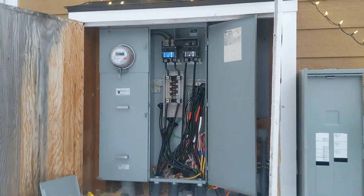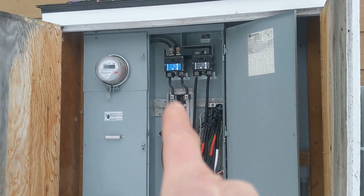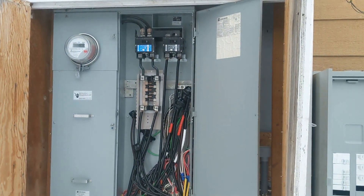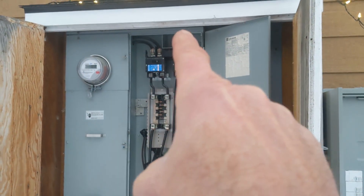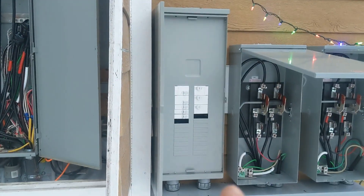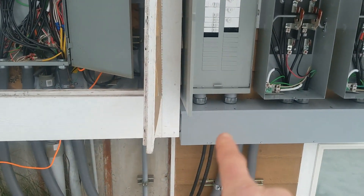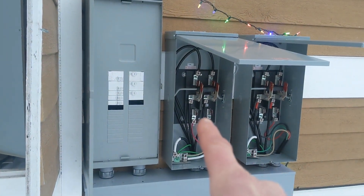On the left we have a 200-amp service that feeds a bunch of breakers right here — things like our well, furnace, the garage separately, and a few other things. Instead of tying in right here and putting a transfer switch above this bus, they had to make a separate load center and splice a bunch of cable connections over into this load center, which then goes into one of these transfer switches.